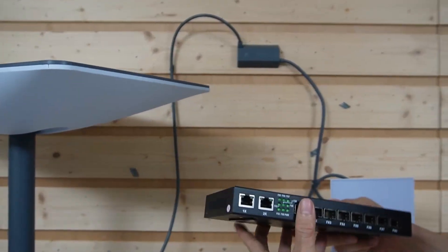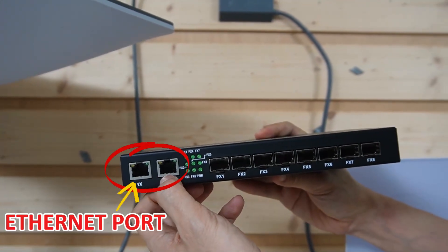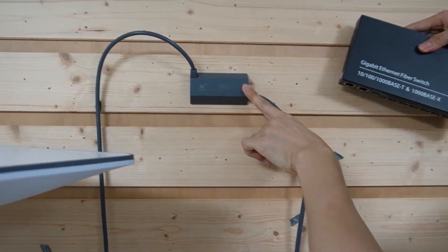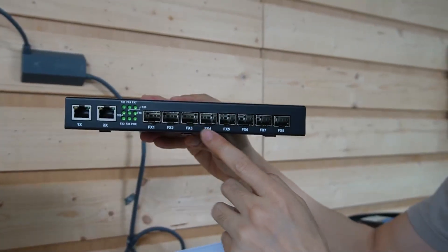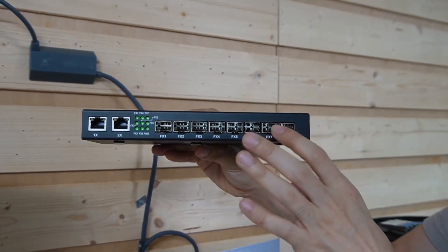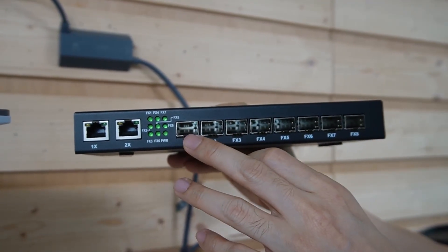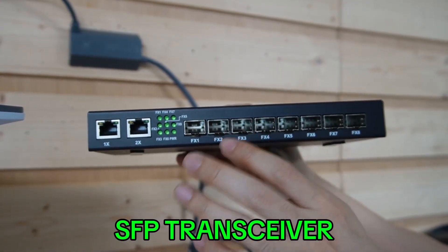Now we need a second device — this is the fiber optic switch. It has two Ethernet ports plus eight SFP slots. We connect one of these Ethernet ports to the Ethernet port of the Ethernet adapter, and connect the fiber optic cable to the SFP slots. We have eight SFP slots, meaning we can work with eight different directions. However, the SFP slot is empty — we cannot connect the fiber optic cable to an empty slot directly. We need another device called an SFP transceiver.